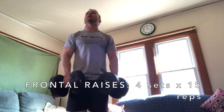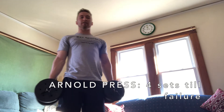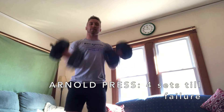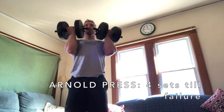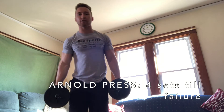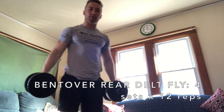You can do each one alternating if you want — totally your choice. The last superset is Arnold press and bent over rear delt flies: four by failure for the Arnold press and four by 12 for the rear delt flies. For the Arnold press, start with hands like this, and as you go up, rotate out. To stay more stable and avoid swaying, squeeze your glutes as you press up.